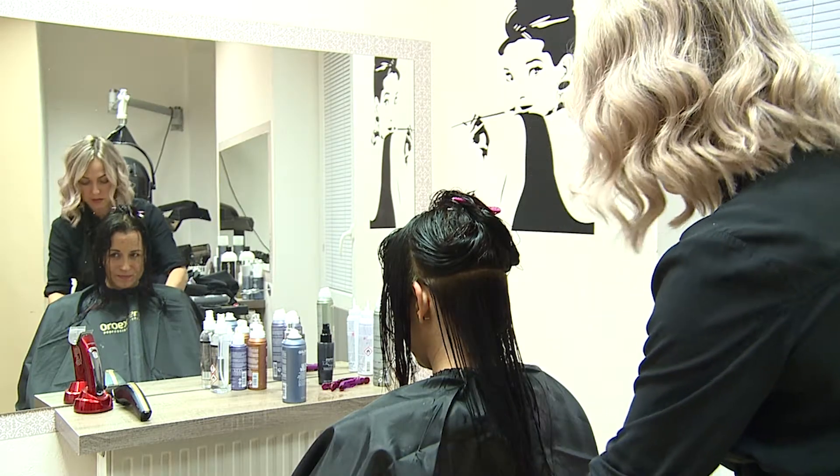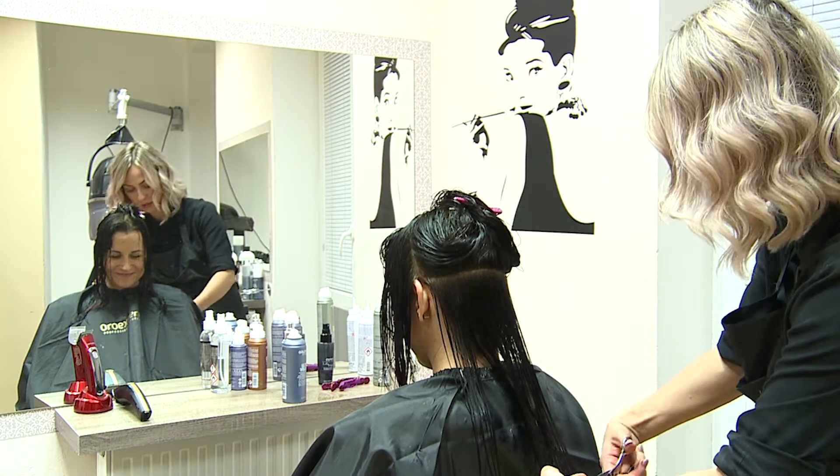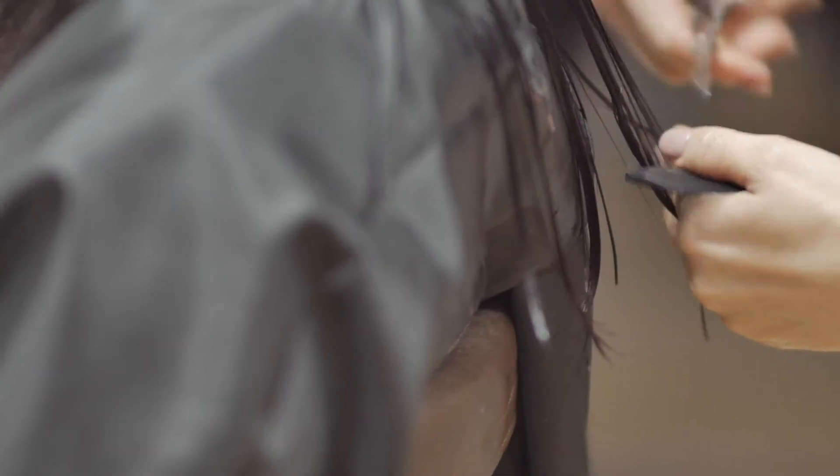While creating cutting layers, we proceed in the following way. We separate hair and cut a basic length in the lower part. This is the longest length of the whole haircut.